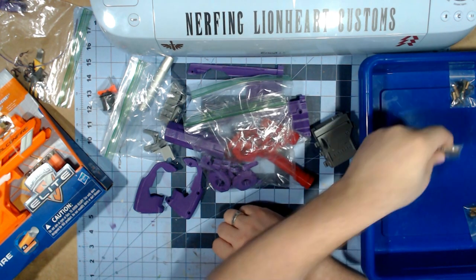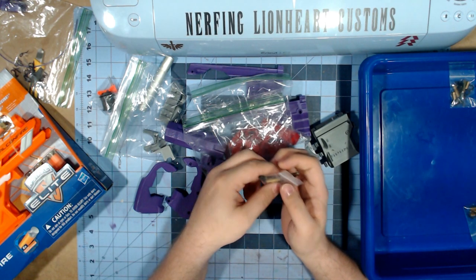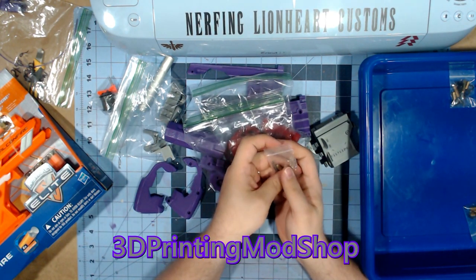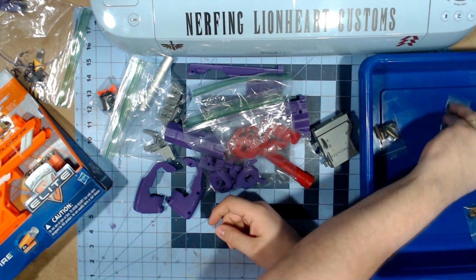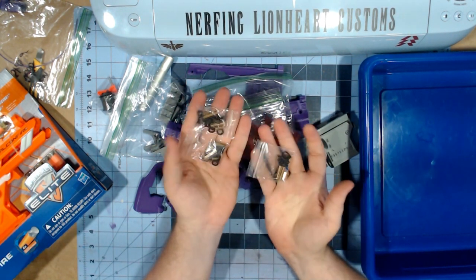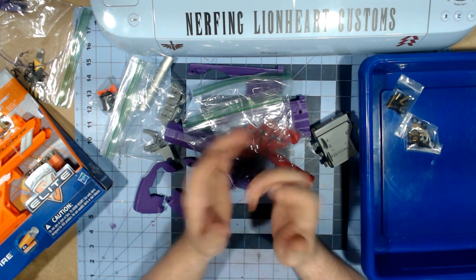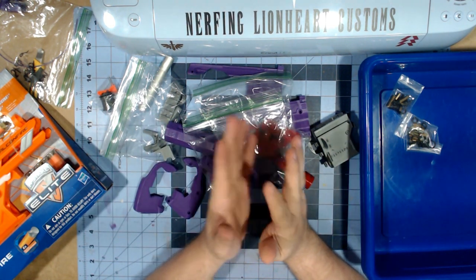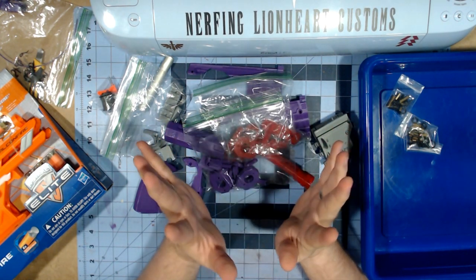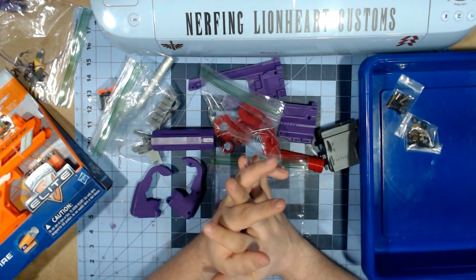I also ordered three hardware kits. I forgot who I ordered the first kit from — I'll put the name in the video — but that kit was getting delayed, so I ordered two additional hardware kits directly from Gavin Fuzzy. So I have three hardware kits for this thing, meaning if I ever want to build another SpamF I can definitely do that. I have the instructions and I'm going to try and put this together.